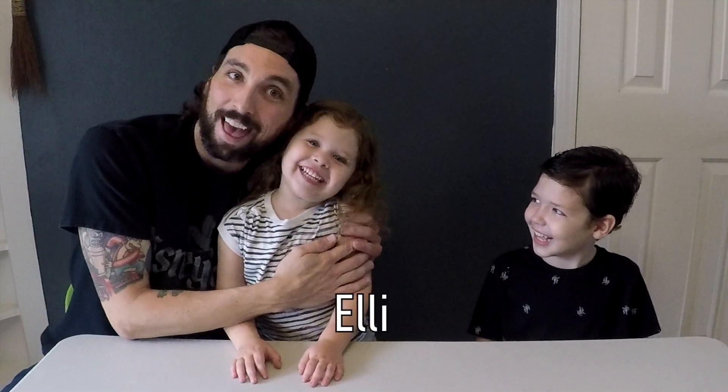Hey everybody, Clint here, and I'm here today with Ellie and Oden. We've bought slime, we've played with slime, we've made some slime, but which one's the best? Hopefully today we'll be able to figure it out. I'm really excited!